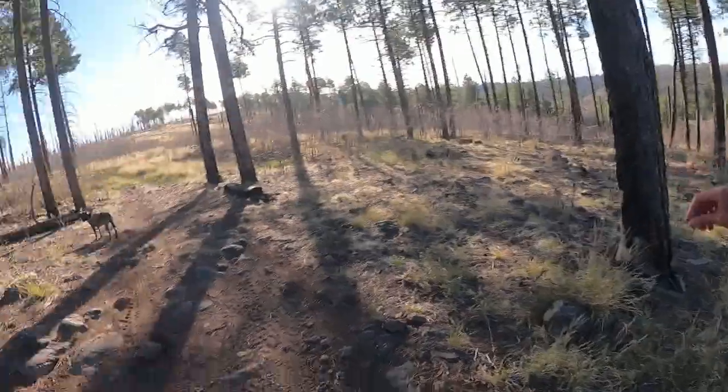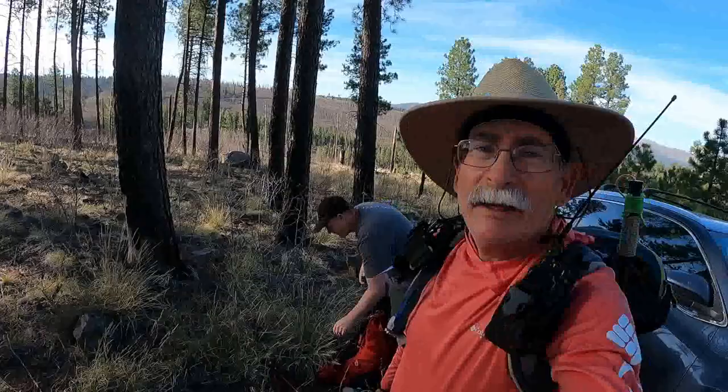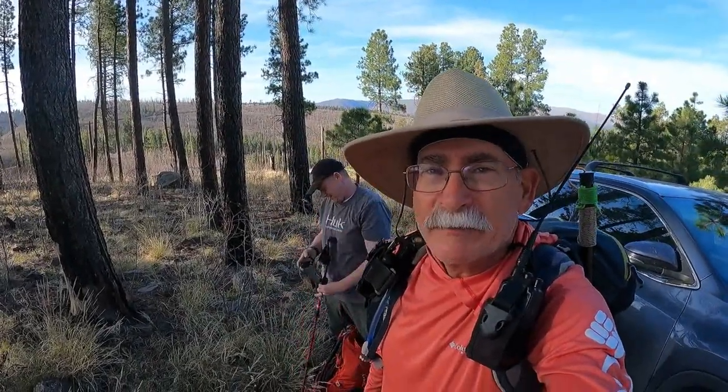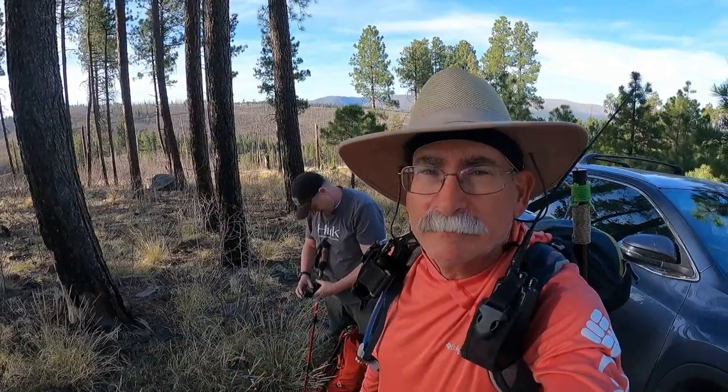What do you think Ray? You ready to go? Hey, if you haven't seen Red Summit RF on YouTube, check him out. It's a great channel — he covers SOTA gear and a whole bunch of stuff. All right, so let's get on the trail.